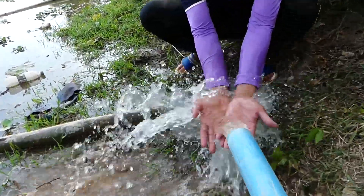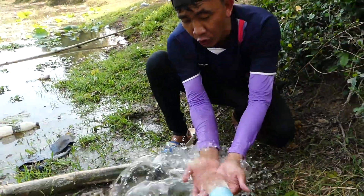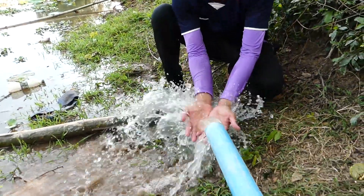Wow! Wow! Wow! Water flow so strong! So good, right?